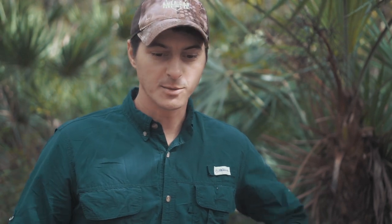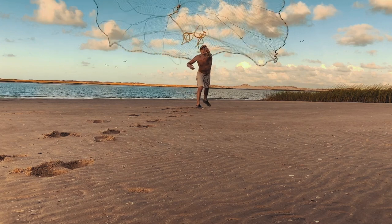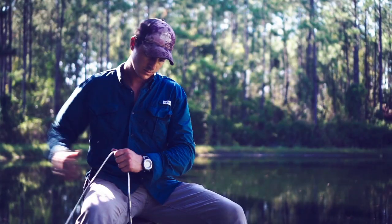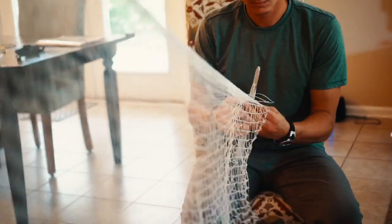Hey guys, Joel here from American Survival Co. I recently made a cast net, as some of you may have seen, but I couldn't have done it without the help of my friend Mr. Michael Usina. Mr. Usina is a master net maker out of St. Augustine, Florida. He's got a long lineage tied to St. Augustine — he's of Menorcan descent and can trace his sixth-generation grandfather back to St. Augustine. He's a very interesting man with lots of history knowledge, and he still makes handmade cast nets in much the same fashion as his ancestors did.